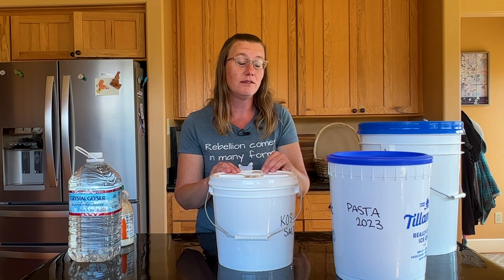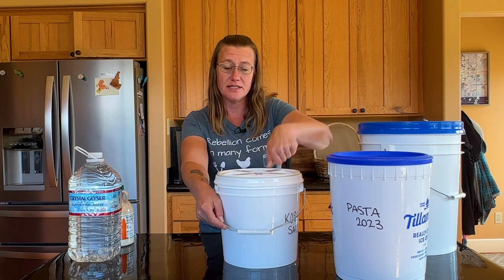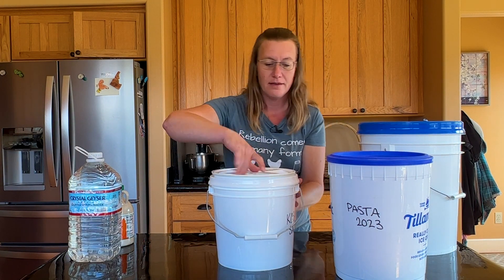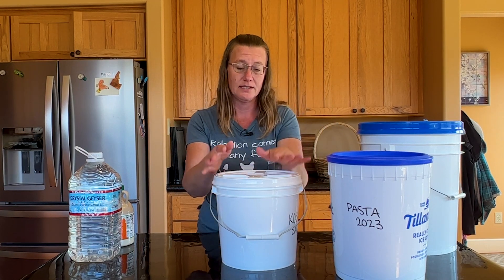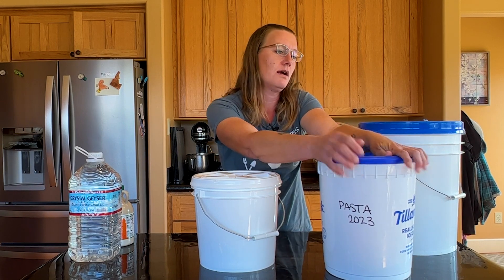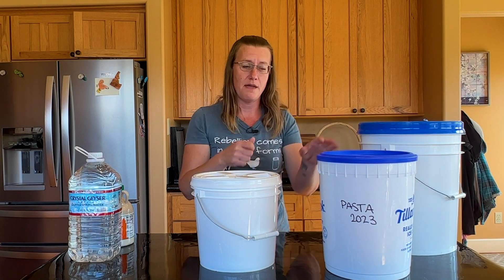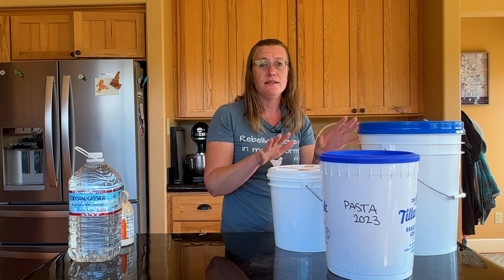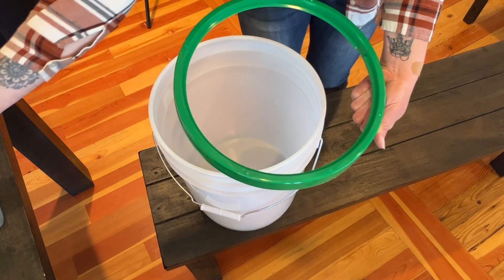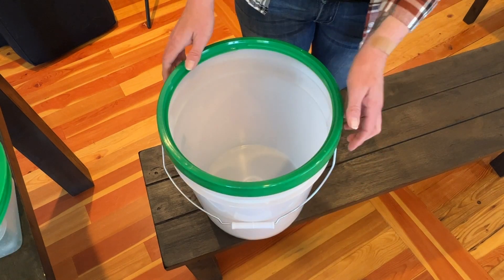One question I get asked a lot is what type of lid do I need, and that is completely personal preference. If you like gamma seal lids — where one piece attaches onto the bucket and another piece comes on and off easily — those are very convenient, though more expensive. There are also lids that you mallet on, which you can remove with a lid lifter. I prefer gamma seal lids because I'm frequently rotating buckets between my long-term and short-term pantry.